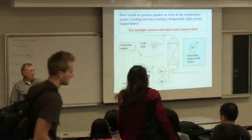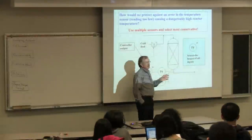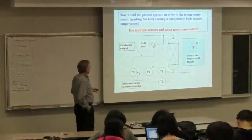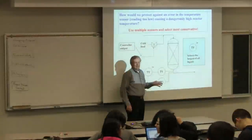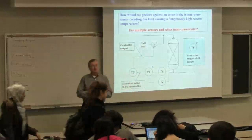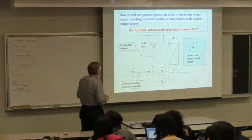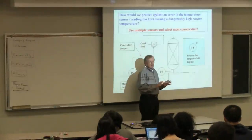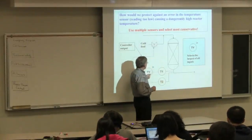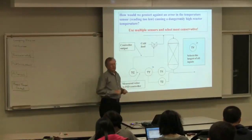We designed a couple of loops yesterday, and then we looked at what would happen for very, very dangerous conditions if the sensor fails. We decided we can put in two sensors. This is not normally done—don't think every controller has two or three sensors. But for sensitive processes we can do this, so we can have two sensors. We can select the safest of the two measurements, and then use that for control.